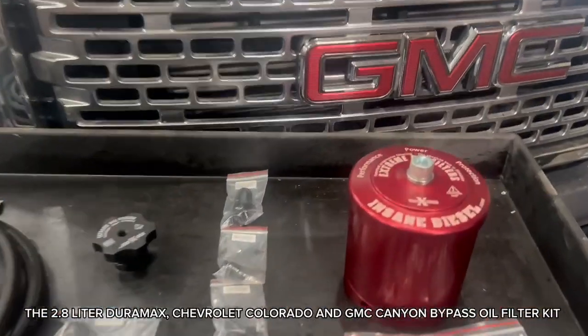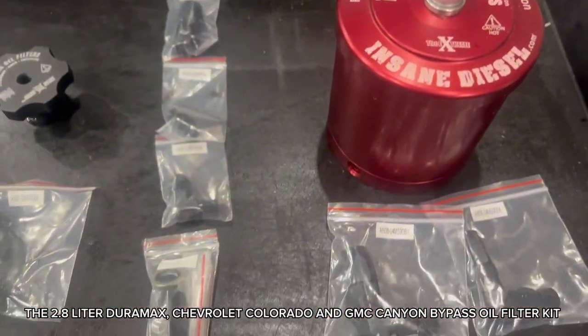The 2.8-liter Duramax Chevrolet Colorado and GMC Canyon Bypass Oil Filter Kit.